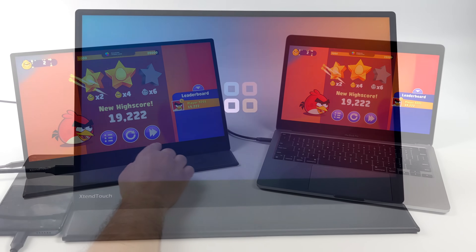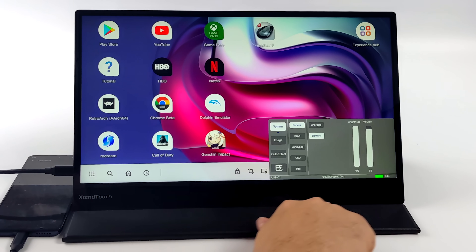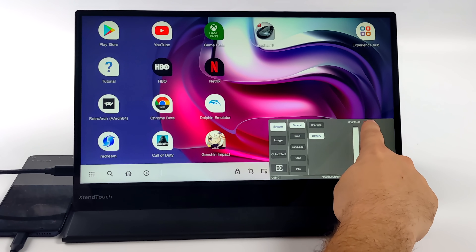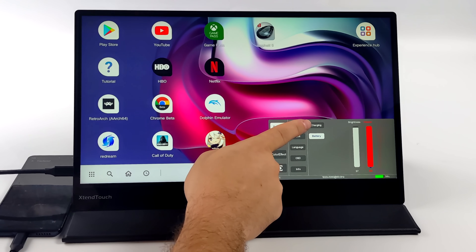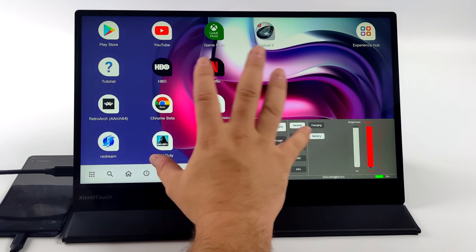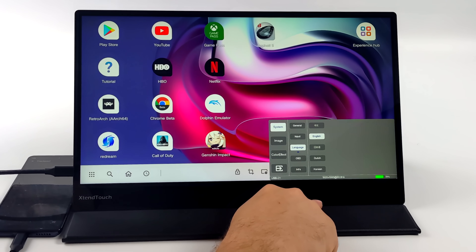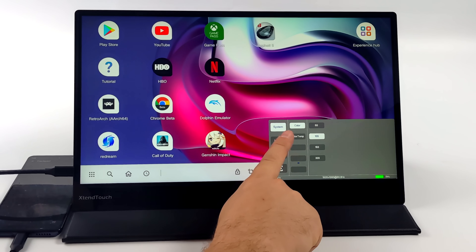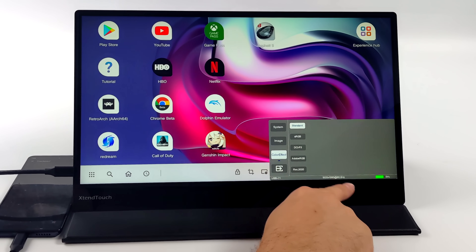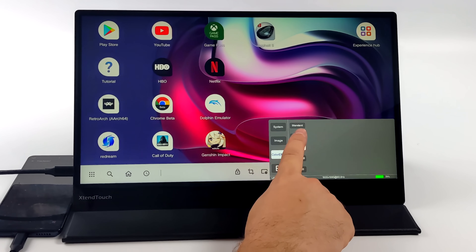Before we test more devices, I want to give you a quick look at the OSD and what kind of settings we have. I've got my Motorola phone plugged in. The OSD is all touch-based and accessible at any time. From the main menu we can access brightness and volume control — we do have dual stereo speakers. We've got input selection for HDMI or USB Type-C, plus image adjustments with presets including NTSC, Adobe, and sRGB.